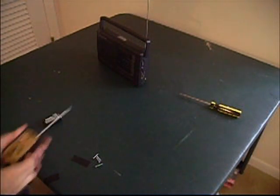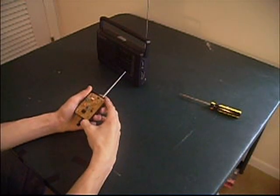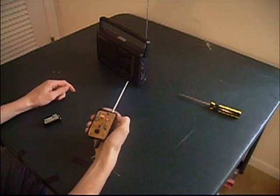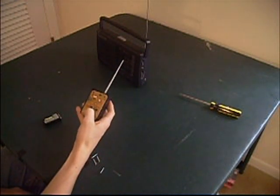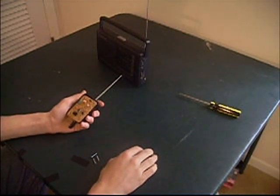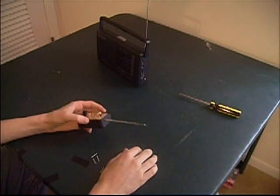Hey everyone, 3MustardMonkeyz here. After several months of looking up radio frequency circuits and doing a bunch of research, I've finally come up with a final product which is basically a voice and Morse code transmitter. This was intended to transmit over the FM broadcast band, but due to a mistake